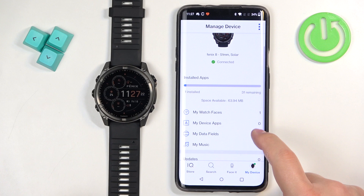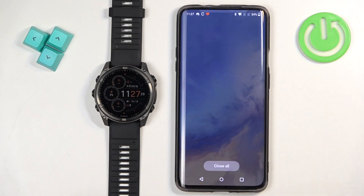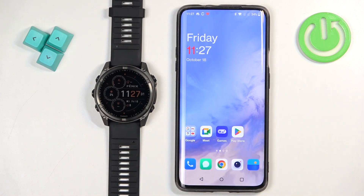And that's about all, actually. That's how you install additional watch faces on this watch. Once you're done, you can close the app. Thank you for watching. If you found this video helpful, please consider subscribing to our channel and leaving a like on the video.